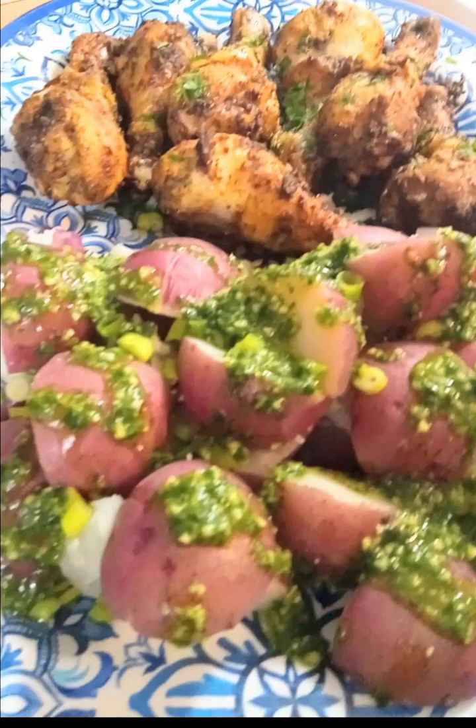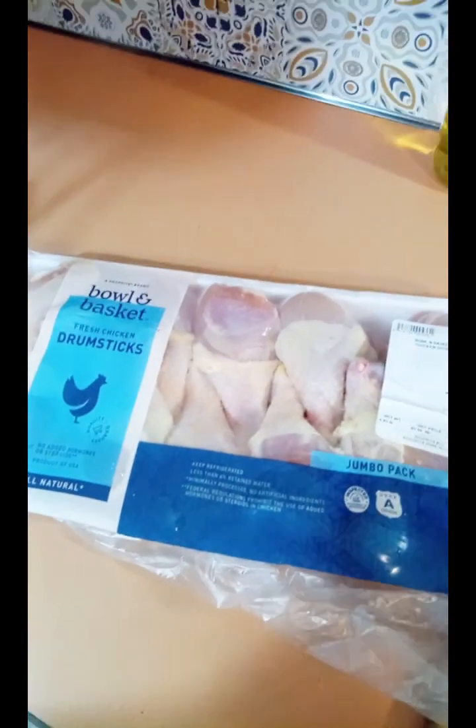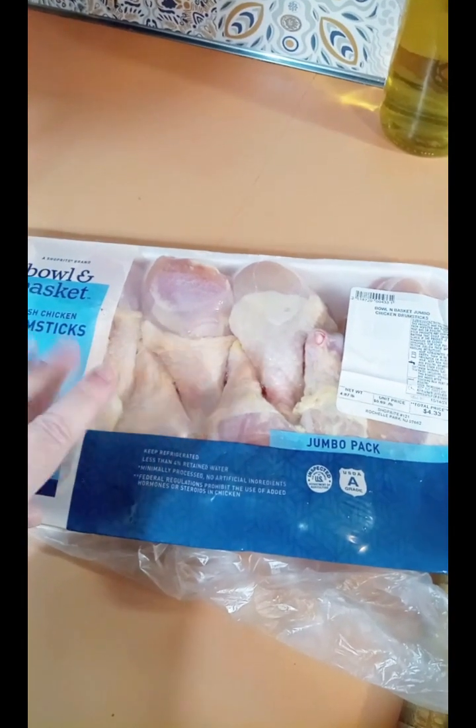I'm gonna show you how to make this amazing yummy dinner. We're gonna start with a family size tray of chicken legs — this whole entire pack was four dollars and 33 cents. You cannot get more budget friendly than that.